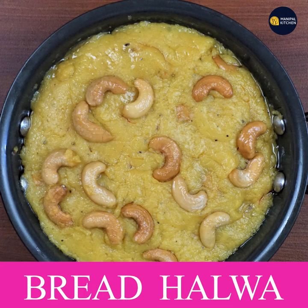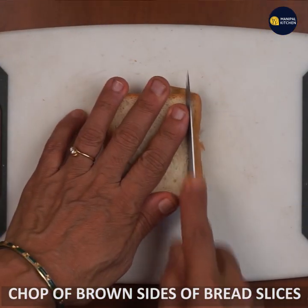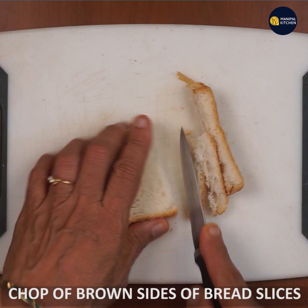Welcome to the kitchen. This is my bread. You can use brown bread or white bread, but if you use white bread it will be very good. You can use two bread slices.